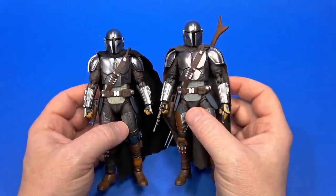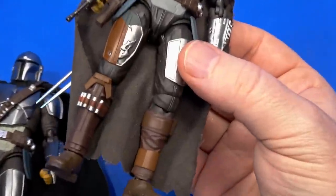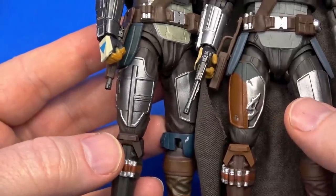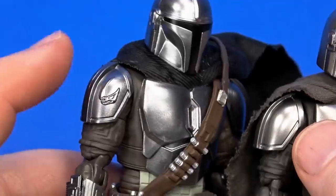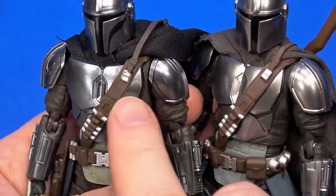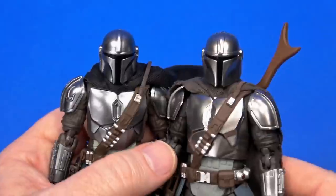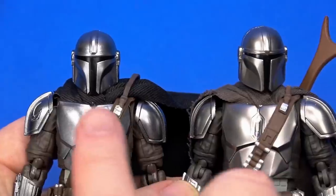If you have the previous S.H. Figuarts Mandalorian, you know what you're getting into with the new one. A lot of the parts are reused. The knee pad — or well, the pants, the knee part — is a separate piece plugged on top of the actual knee piece, so it was destined to get swapped with a Mandalorian-type knee pad. The right thigh is new with this odd-ball armor piece. I think this one did come with a swappable shoulder pad that had the mud horn on it; I couldn't get it to stay on. This one comes with that as a default. Same belt visually, but with the new one they made the grenades removable.